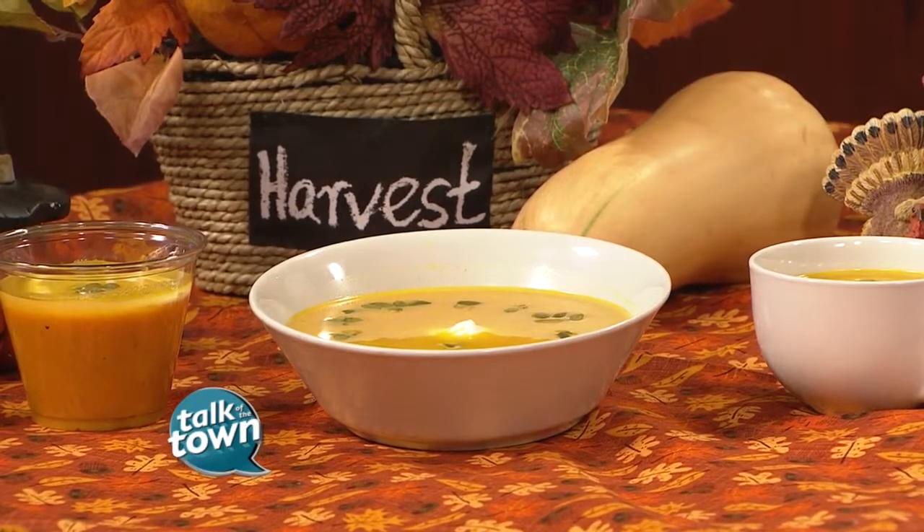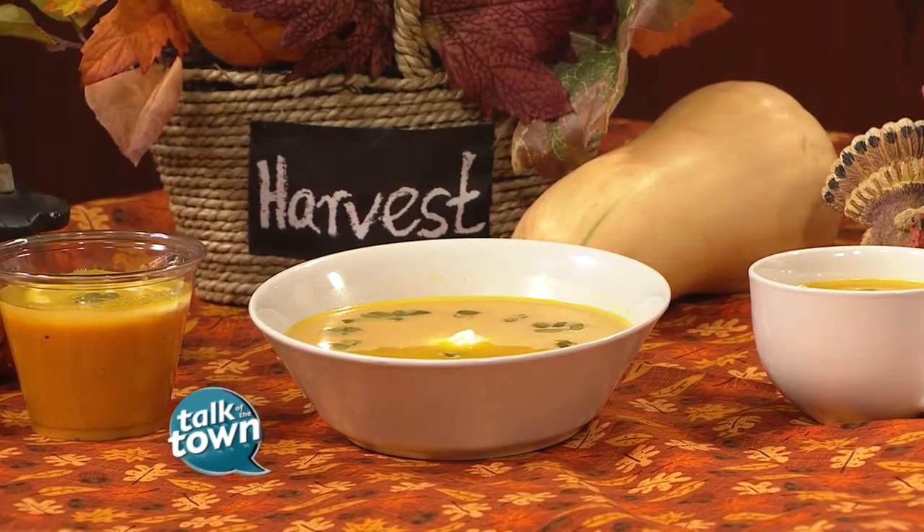We're going to start with this butternut squash here. Got a couple of tips on what we should do when we're picking those out. Well, I think a lot of times people are intimidated — they're kind of funny-looking gourds. You walk by them and you probably just pass by. But you want to pick one. I like these kind of medium-sized ones.